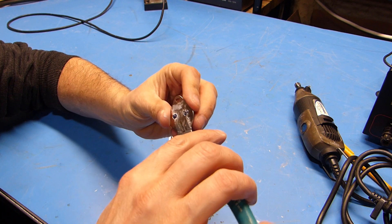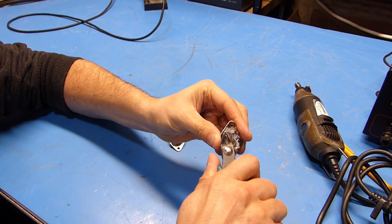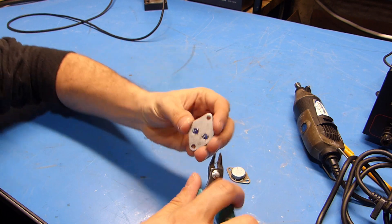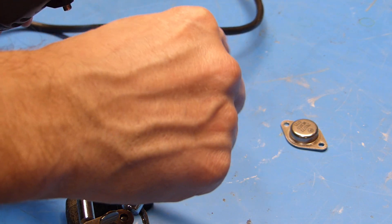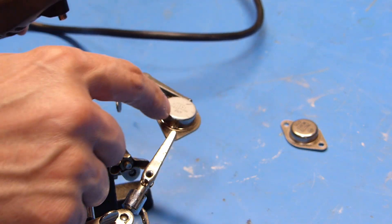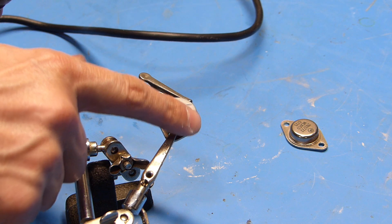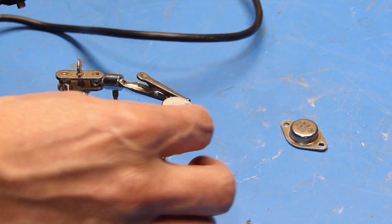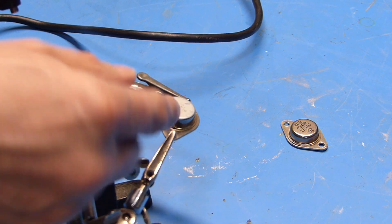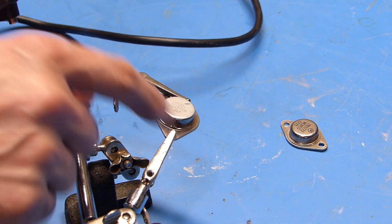First I'm going to cut the leads off flush with the bottom so that these things sit on the table kind of flat. Next I'm going to use this Dremel tool with a cutoff wheel and try to just barely take the top off so we can see inside. I know this part here is just a cover attached to the base — I'm not sure if it's friction-welded on, but if I try to pop it off I'll probably destroy whatever's inside.